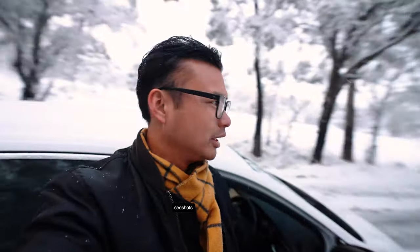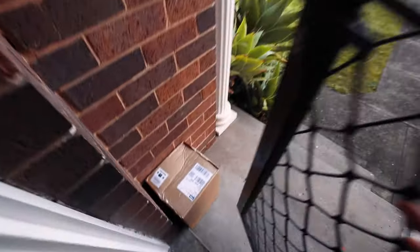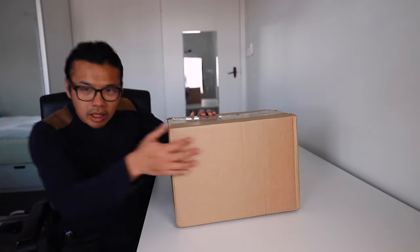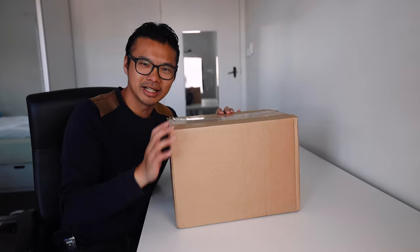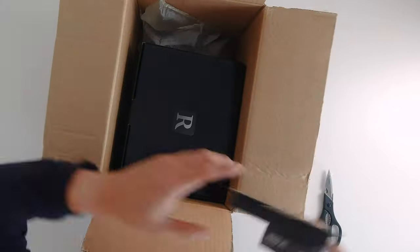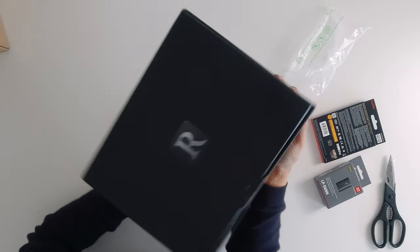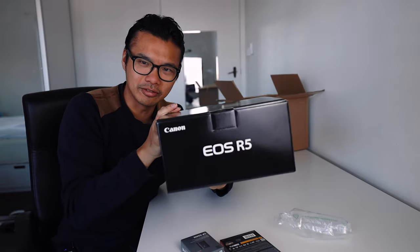I don't think I can pass because literally everyone's blocking the way and they've all slid to the other side of the road. Literally just got out of bed, raced down there to get this from the courier. Finally, it's here — I've been waiting so long for this. And a long awaited Canon EOS R5.